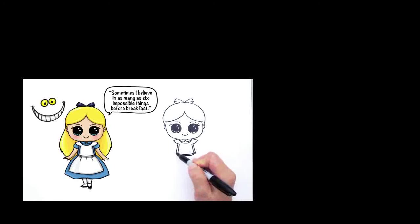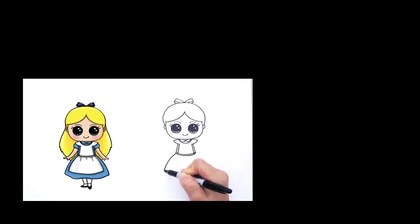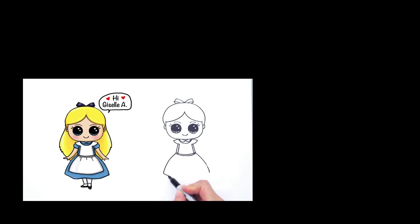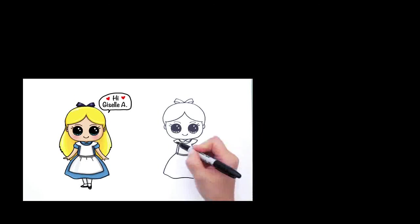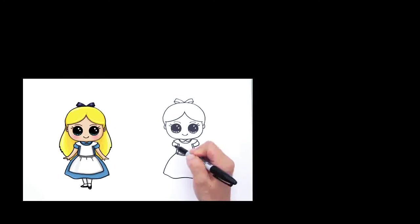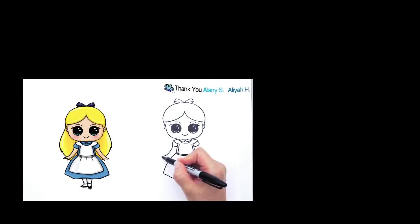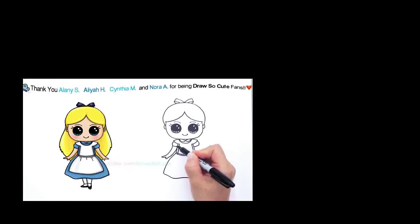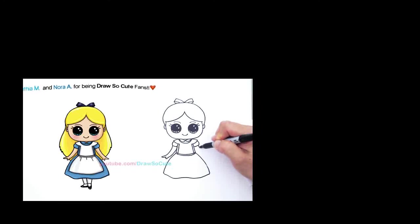Connect it with another curve for the band that she ties her apron with. Right here we're just going to draw a dress that poofs out — very simple, both sides like that — and connect it with a curve. Soft curves. Now go back in and draw her sleeves. Her sleeves are kept poofy — comes out and connect it with a line like that. Same thing on the other side — curve, connect it like that. And draw her hands: basic Draw So Cute hands, come out for the fingers, come back in, come out and go back in. Same thing on the other side.